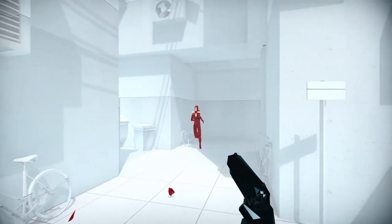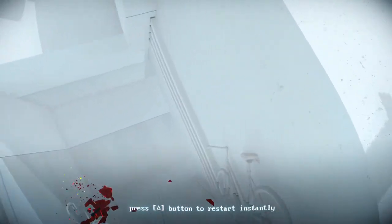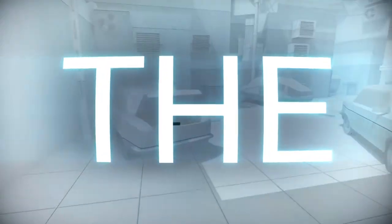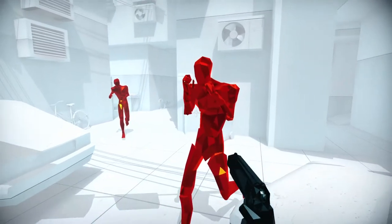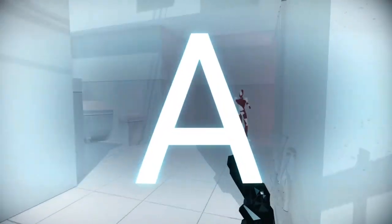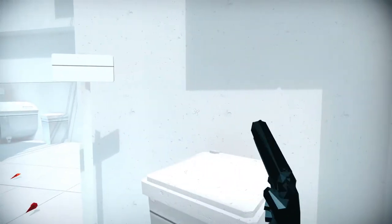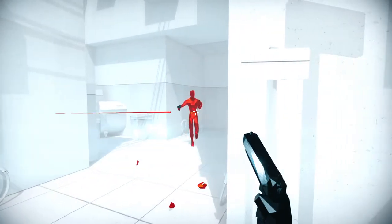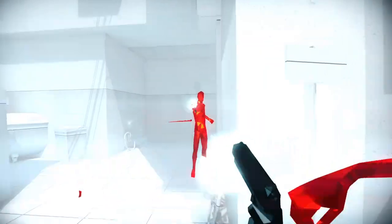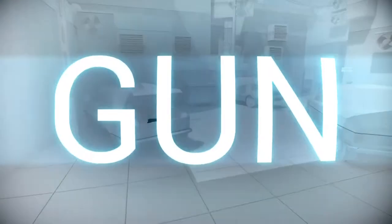That was a setup, he wasn't ready. What? Where did I get hit from? Oh man, he came out of nowhere. He got me.